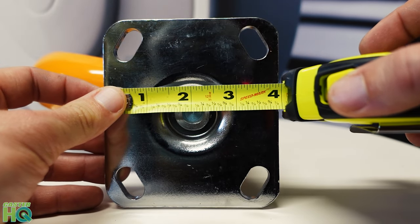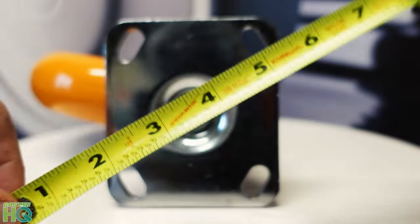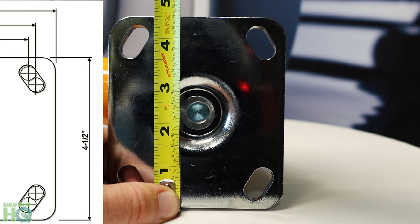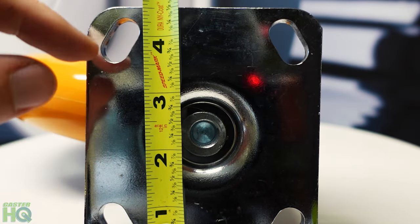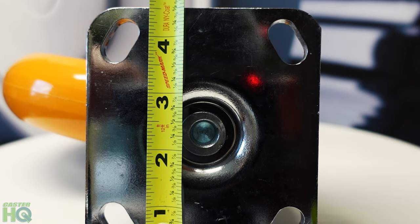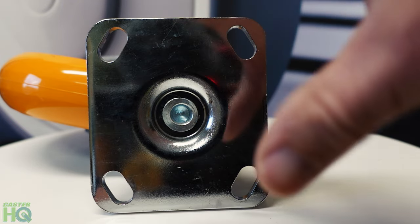One end is almost four inches — it's three and seven eighths, so you're close to four inches on that one. The other side should be four and a half inches, and we're exactly at four and a half inches. You can see four, and then my half is right there, so we are at four and a half inches. Now that you know this measures four by four and a half, or very close, you know what series to be in when you're on our website.